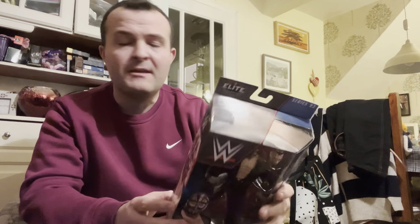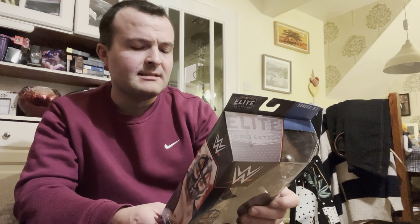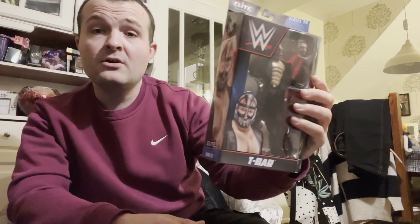An elite figure for $6.99 is a bargain anywhere, I'm telling you now. I'm definitely going to check out Home Bargains again. There's a couple of other ones I've heard they might get — Karrion Kross, Cesaro. Who else is in the set? Ricky Steamboat and Seth Rollins. So yeah, there's some cool ones. But yeah, got T-Bar.